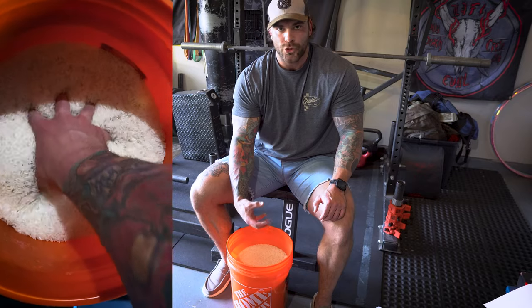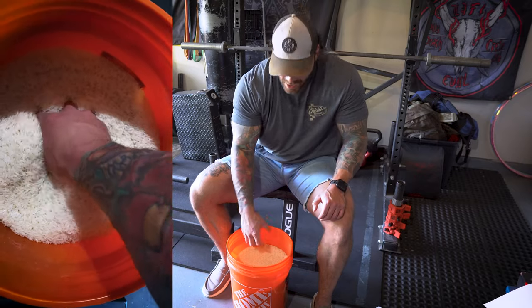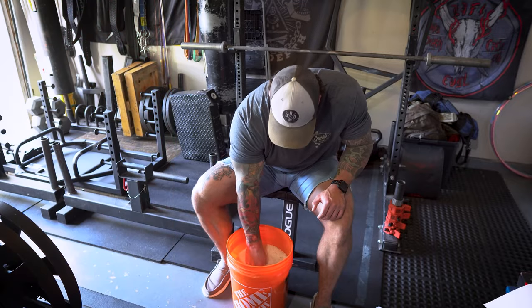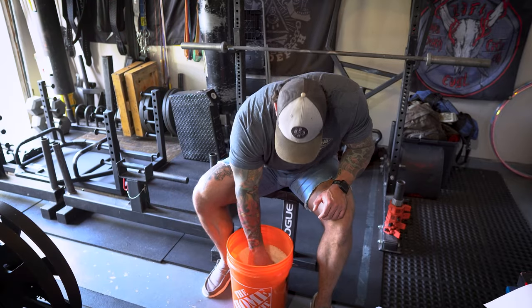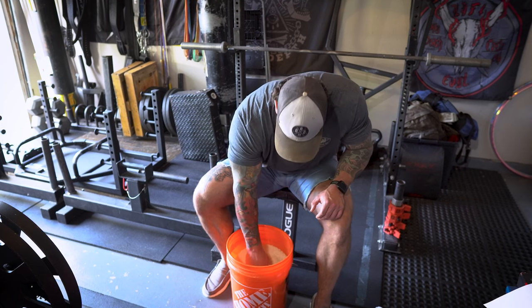Lastly, we're gonna do what I call cat paw — basically like doom grip, however we're not adding that static squeeze and pause. We just go in there nice and gently, working those flexors like we're pinching or grabbing something with the fingertips.